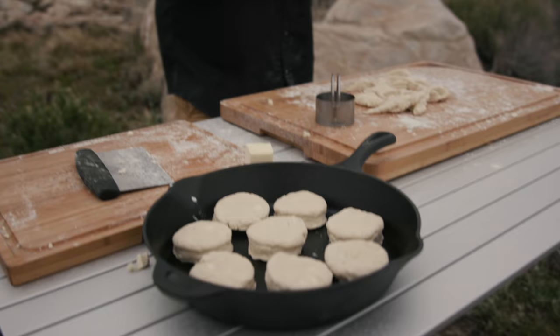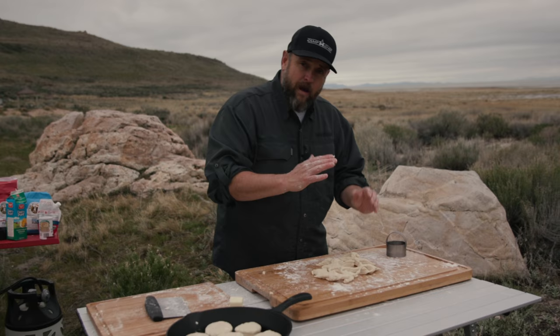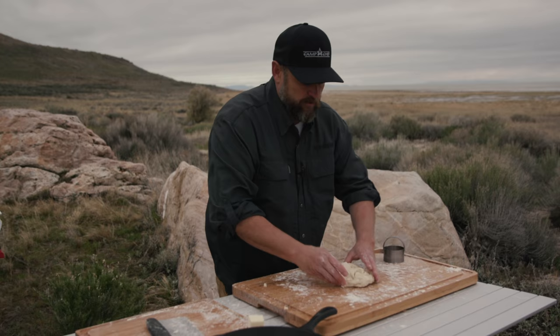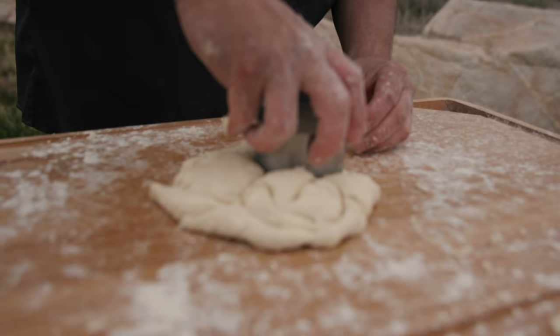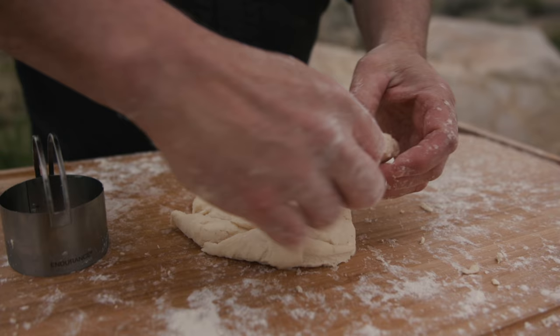So we've got all these cut-up pieces — what do we do with that? You don't want to smash everything down; you want to keep those flaky layers going. So I just kind of smoosh it back together. These make some actually cool biscuits — they're not pretty biscuits, but kids fight over these ones. They're a really rustic looking biscuit. You don't want to waste any of that dough.